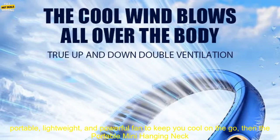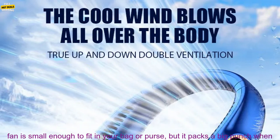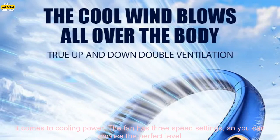If you're looking for a portable, lightweight, and powerful fan to keep you cool on the go, then the Portable Mini Hanging Neck Fan Bladeless Neckband Fan Digital Display Power Air Cooler USB Rechargeable Electric Fans is a great option. This fan is small enough to fit in your bag or purse, but it packs a big punch when it comes to cooling power.